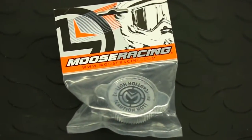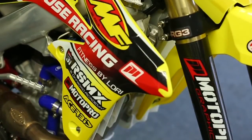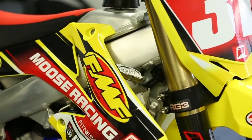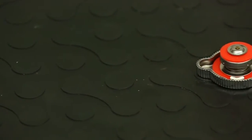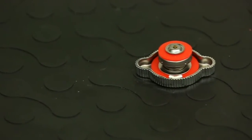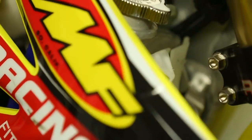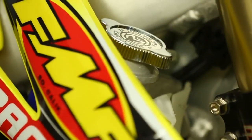Moose's high-pressure radiator caps allow my bike to run at a higher temperature. For example, if I was to get stuck in the mud and my motor got overheated, with a stock radiator cap the water pressure actually releases quicker than with the Moose's cap, which will actually let it come up to a little bit higher boiling temperature, allowing the radiator fluid to stay in the radiators and full for the rest of the day.